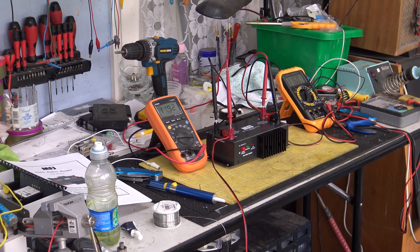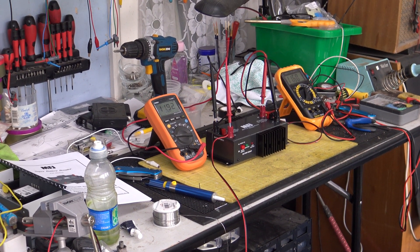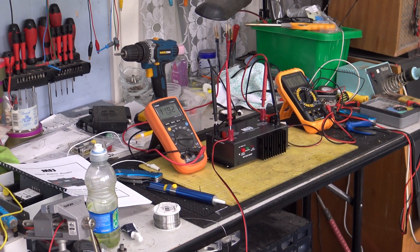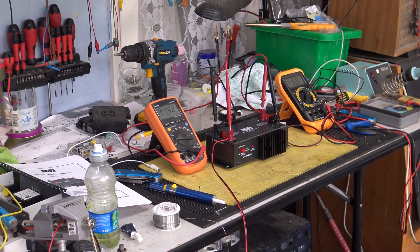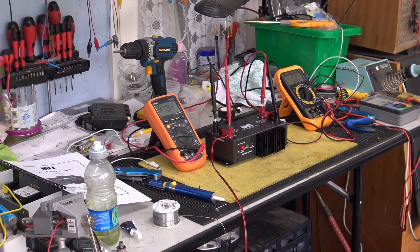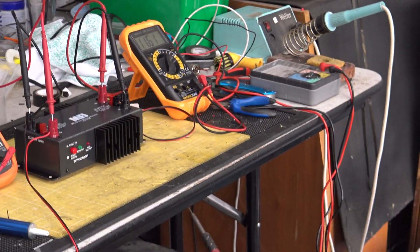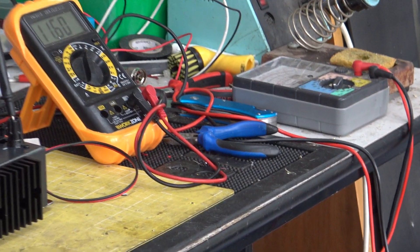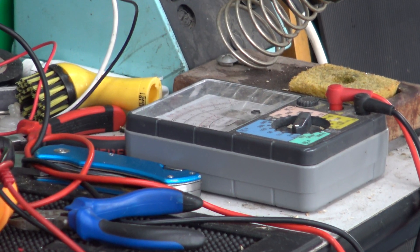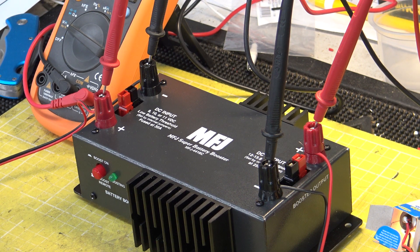On Mr. Chippy's bench we've got an MFJ device, which we're going to discuss right now. We've got two multimeters set up — one for input, one for output. The meter on the right is the one I normally use on bench 2, and the one on the left is the one Mr. Chippy has available to him. He does use his analog Japanese one, which is just lurking there. The device is the MFJ 4416C.